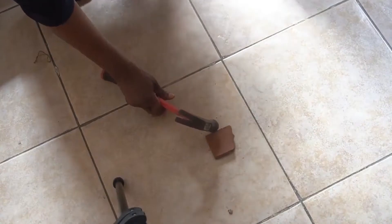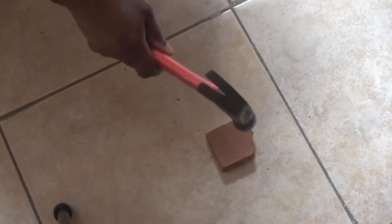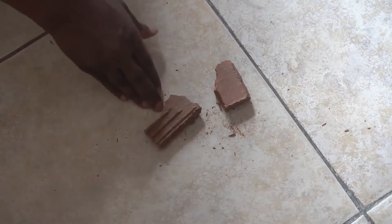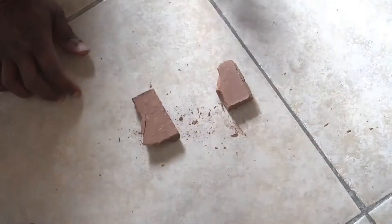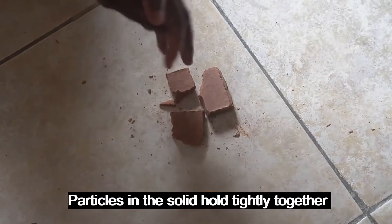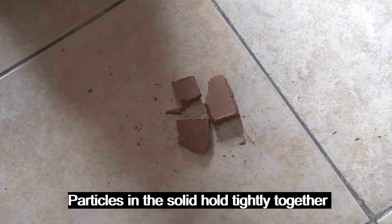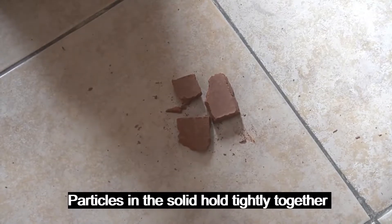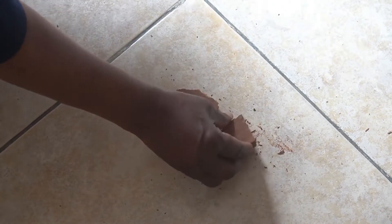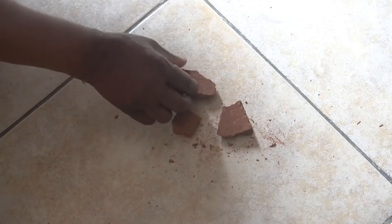Even with that, I'll need to apply a great deal of force. I have to apply some force before these particles can separate, and even then they still cling together. The particles in a solid are very much together — they cannot readily be separated. Even after using force to break this solid, the particles are still so tightly clung together.